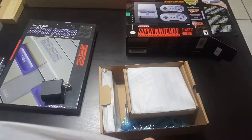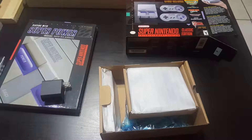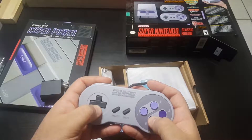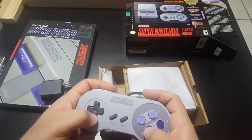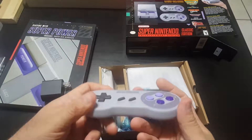This actually does come with two controllers — wow. That feels pretty good, brand new. You can see I have my old ones laying around.